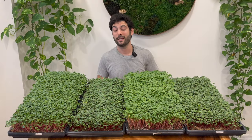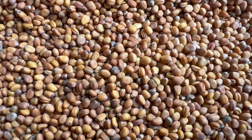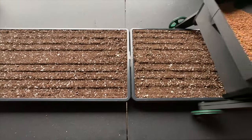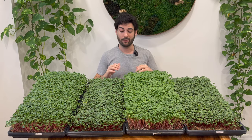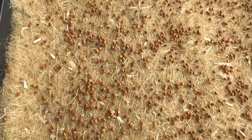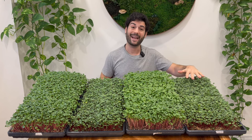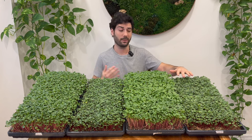For this growing experiment, we kept as many variables the same as possible. We used a red stem radish seed from Johnny Seeds that is the same among all trays. We used the little green seeding machine to seed all four trays perfectly evenly, so they all got exactly 24 grams of seed. The difference was in the soil. For this tray, we used something called the hemp grow mat, which a lot of growers use, especially those growing hydroponically. We added a liquid chemical fertilizer to about 200 parts per million of nitrogen, plus phosphorus, potassium, and some micronutrients.